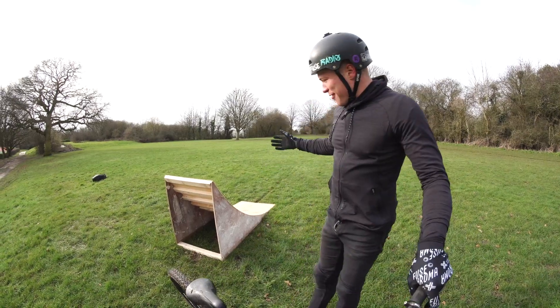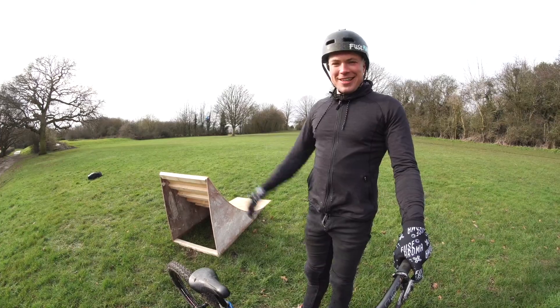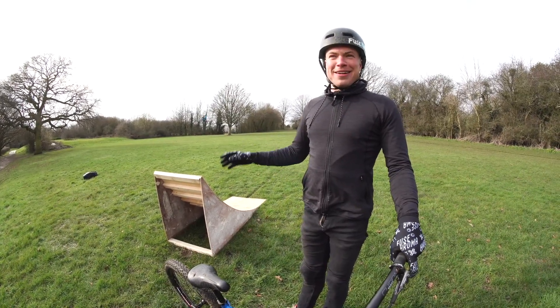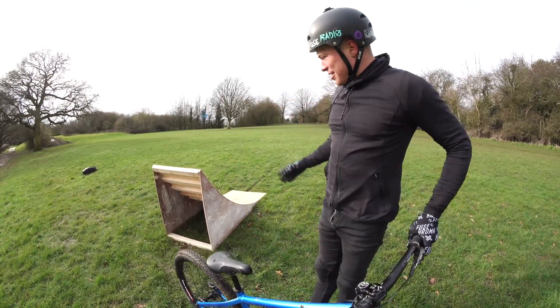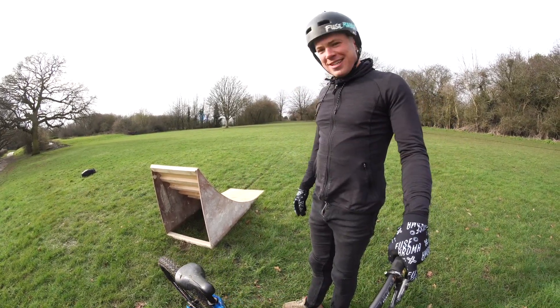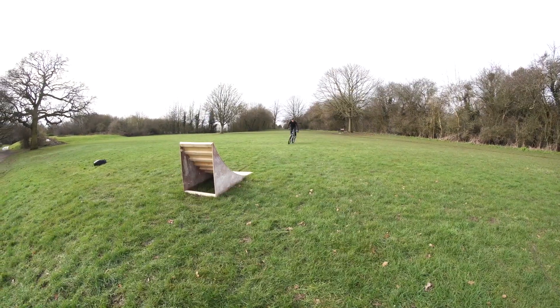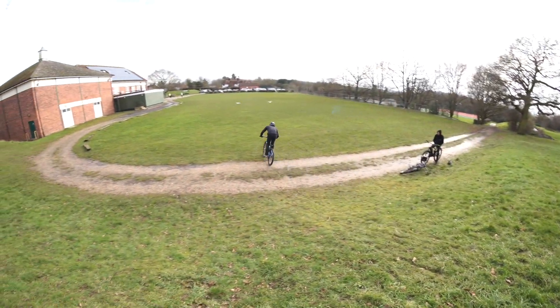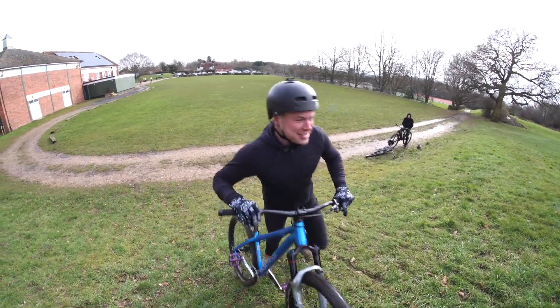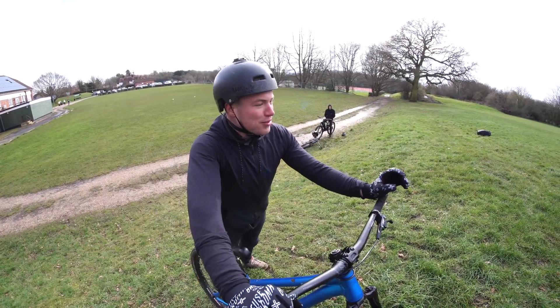Just like that we are now onto the next day. I've found the first ramp spot that I think is safest. I got the ramp out the car and everyone was pulling funny looks at me. Let's do a lap on it and see if my ramp building skills are any good. It's quite steep.